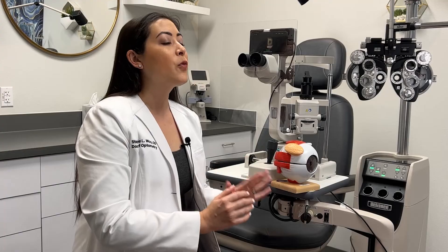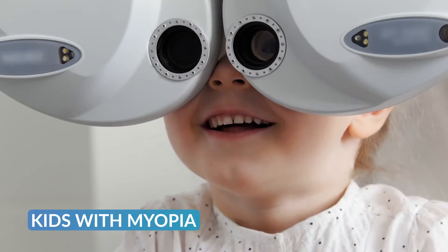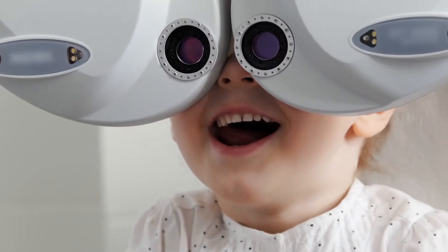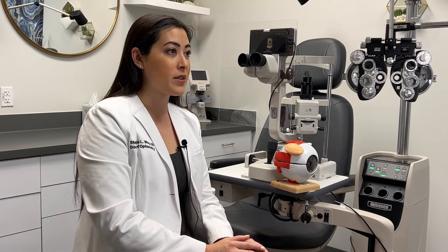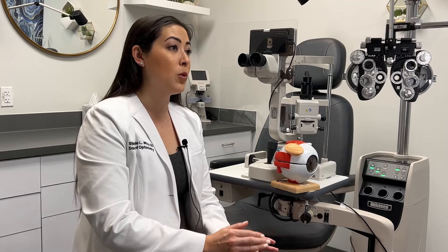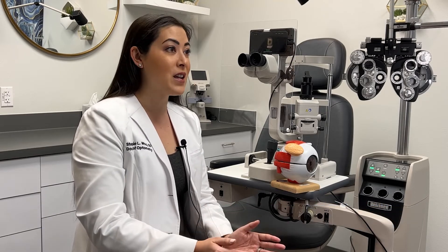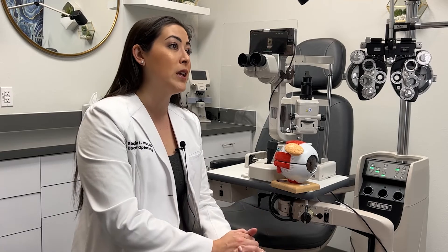Now that we know how orthokeratology works, let's talk about some different candidates in your practice. The first thing you should consider are kids with myopia. Not only is it going to provide kids with clear vision throughout the day without wearing glasses or contacts, but it's also going to help slow down their myopia progression, so they don't end up with very high amounts of myopia, especially if we integrate orthokeratology early.